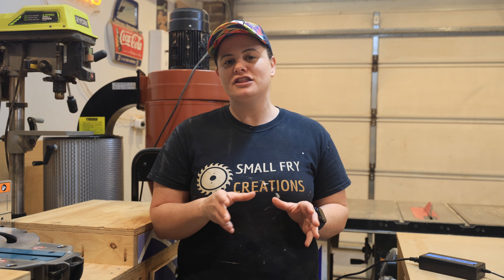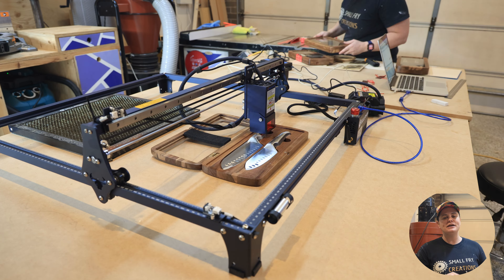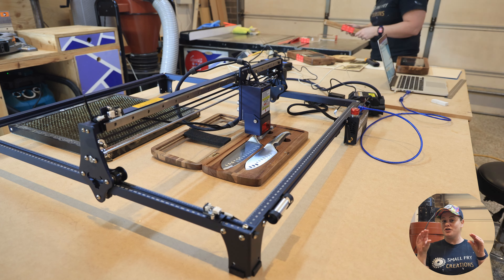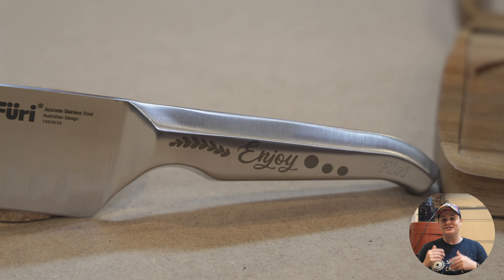A material you may not realize you can engrave is stainless steel, and diode lasers do a really nice job on it. One tip: lower your line interval — the default is 0.1, but I'd recommend lowering it to 0.08 or 0.09 to tighten up those lines for a really nice engrave. I picked up a knife set and engraved the word 'enjoy' with some graphics onto the handle, which is a really nice way to personalize a gift.